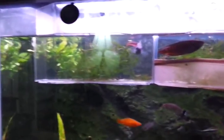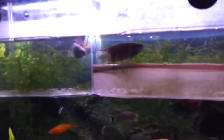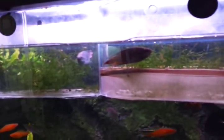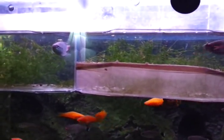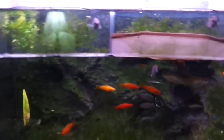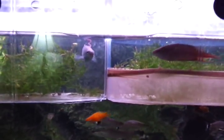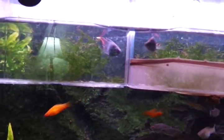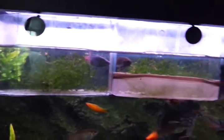I do have a couple of Paradise fish — they're pretty cool. They're one of the oldest aquarium fish. The first boats that came from China with fish on them — the only fish that survived the long trip were goldfish and Paradise fish. Goldfish because they're just super tough, and Paradise fish because they have a labyrinth organ in their head which allows them to breathe air from the surface, and they actually thrive in very dirty water. Kind of a unique fish.